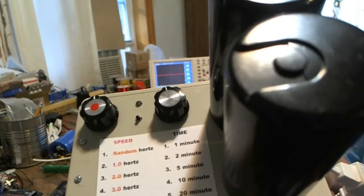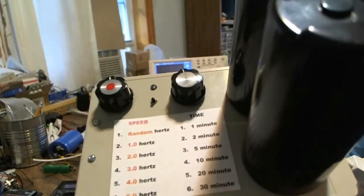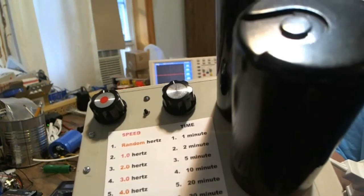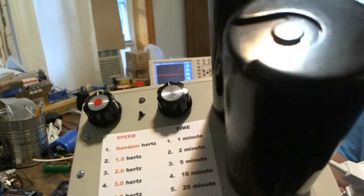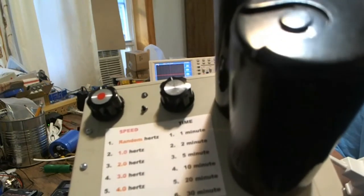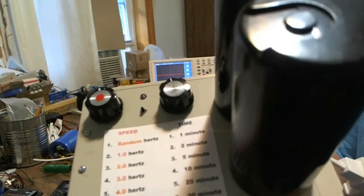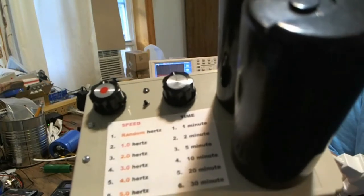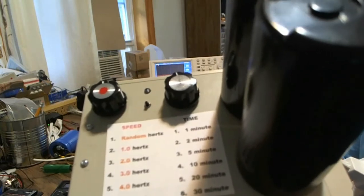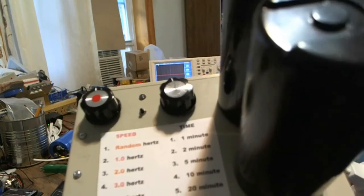That solid light immediately indicates that the PEMF overheated. That condition can happen if you run it consecutively for half-hour sections. The unit was designed to run for a half-hour max and then take a little breather, though nothing stops you from restarting it and running for another half-hour. If the SCR gets too hot, a thermal protection circuit will shut it down and the light will come on solid. No damage — it just stops everything.